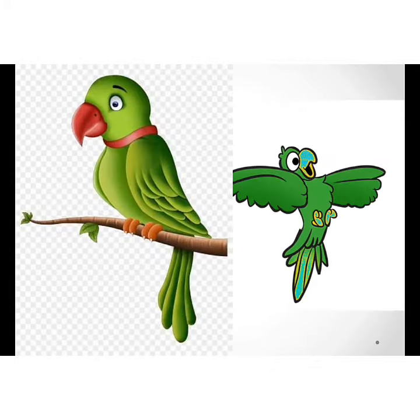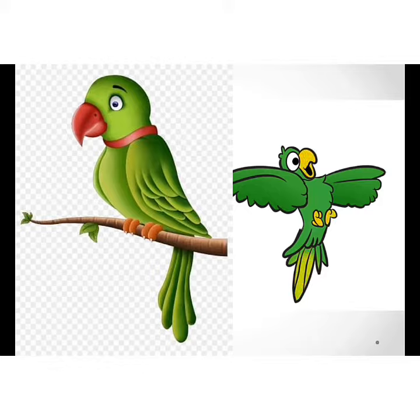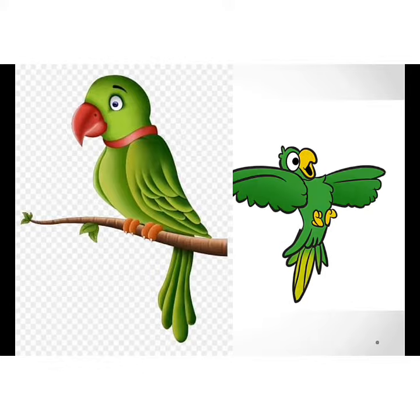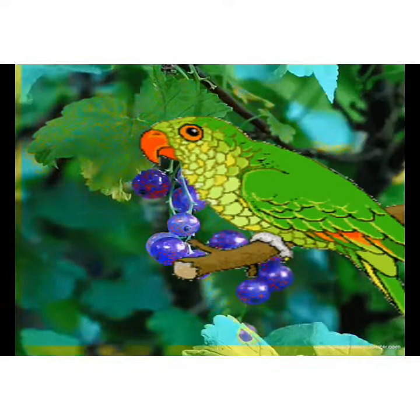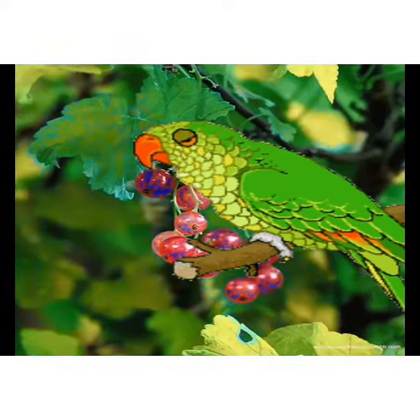Chuch meri lal hai, chuch meri lal hai. Sundar meri chal hai, sundar meri chal hai. Baago mein mein rehta hoon, baago mein mein rehta hoon.